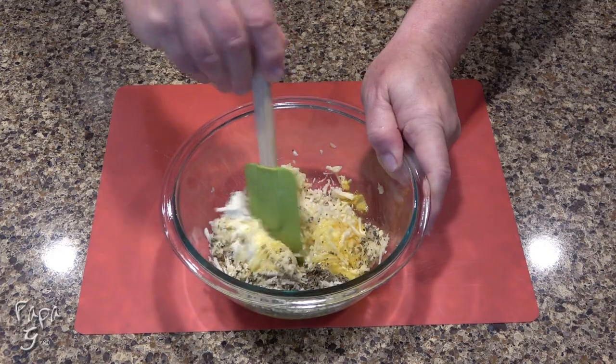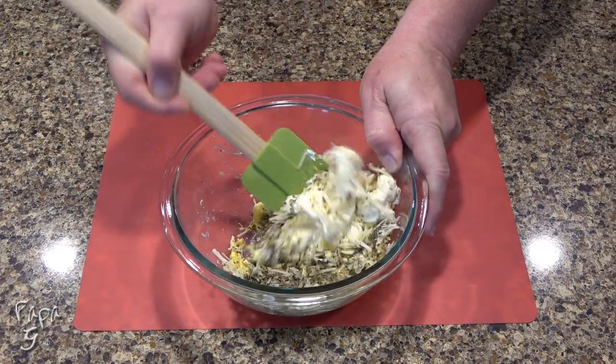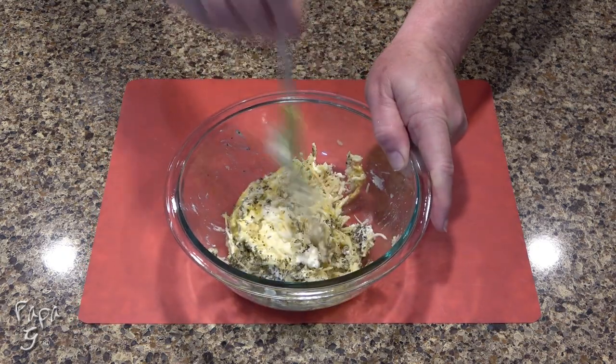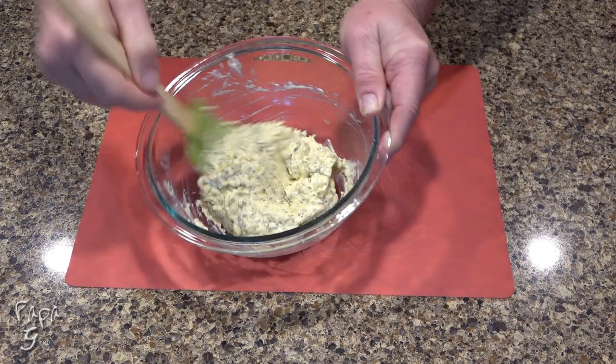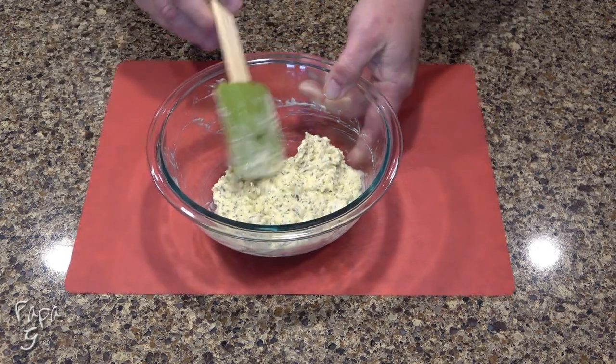Most braciole recipes have a drier filling. Some may include some breadcrumbs and other things like that. This recipe is inspired by my mom's filling. She used a wonderful vinegar and onion base sauce, but we'll be using more of a traditional tomato base for our sauce. Once mixed together, set aside.